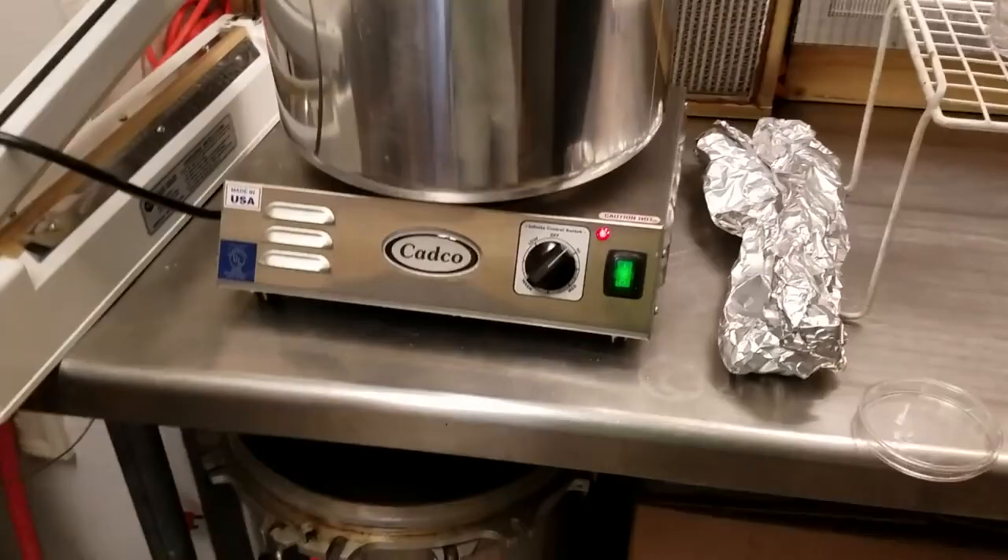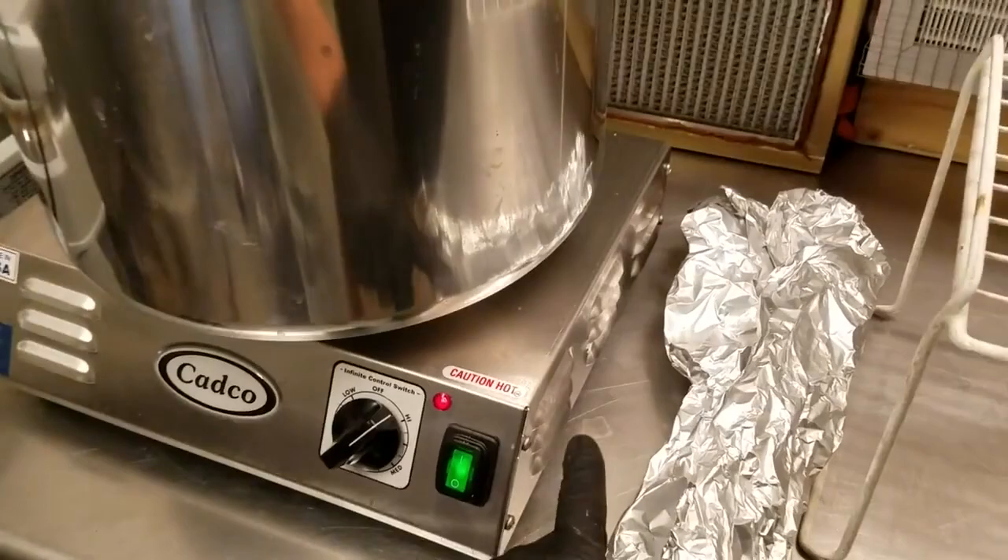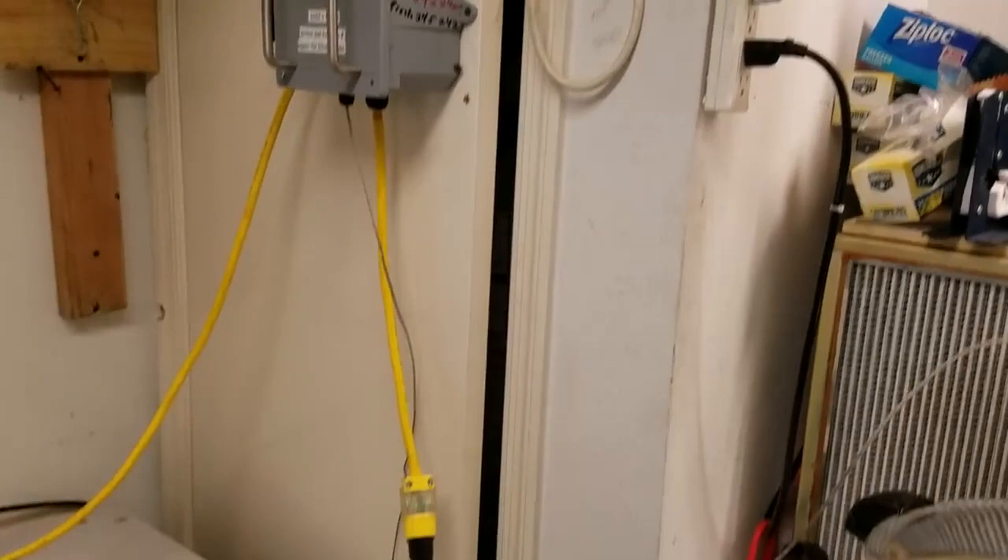I'll put the link below in the description — if you could support the channel, buy it through my affiliate links. So far this thing is holding up great: it can hold a lot of weight, it doesn't need additional cooling fins, it already has a lot of cooling vents built in, and it runs off the PID just fine.